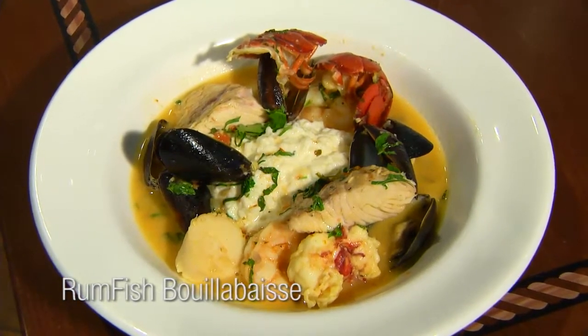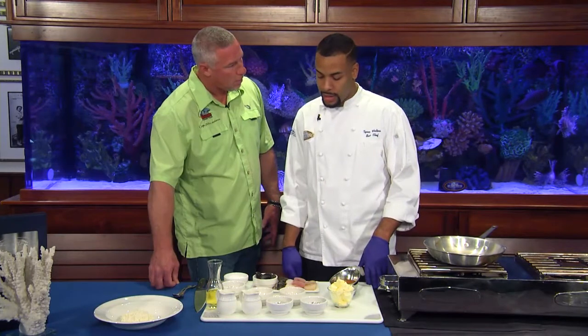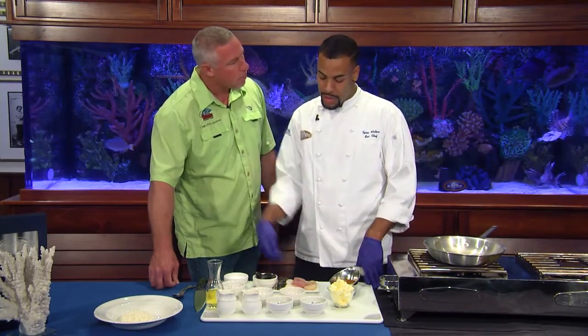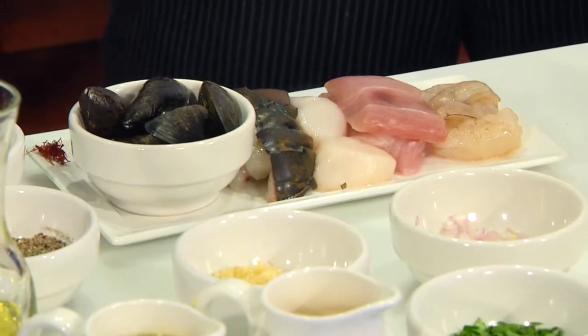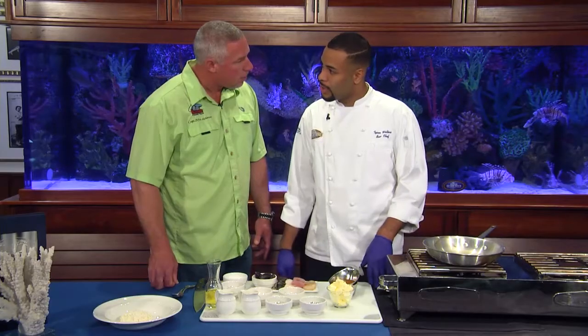For this bouillabaisse, it's basically a French seafood stew, but here at Rum Fish we like to put our own little twist on it. It's going to end up going over a Parmesan risotto — it's a melange of seafood in a tomato saffron broth. The seafood in it is gulf shrimp, mahi, scallops, cold water lobster tail, and some Prince Edward Island mussels.